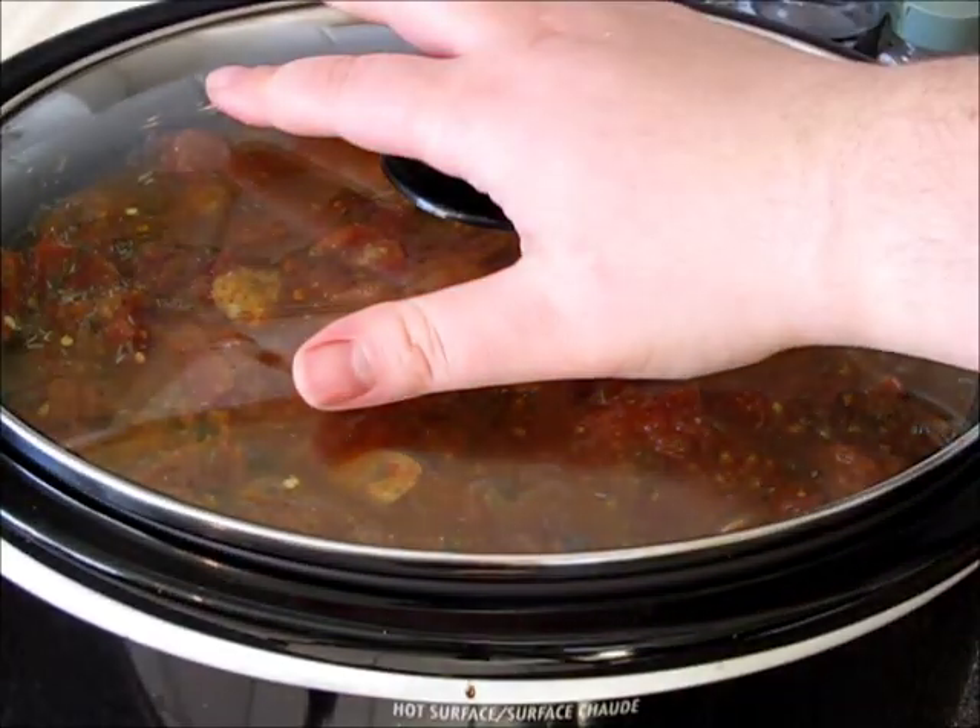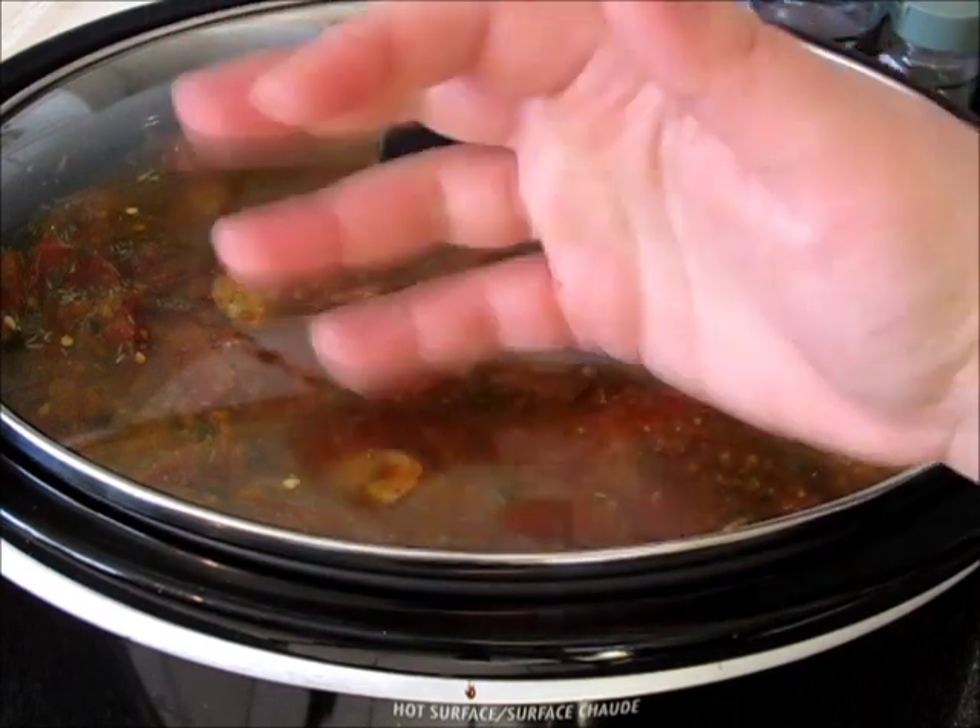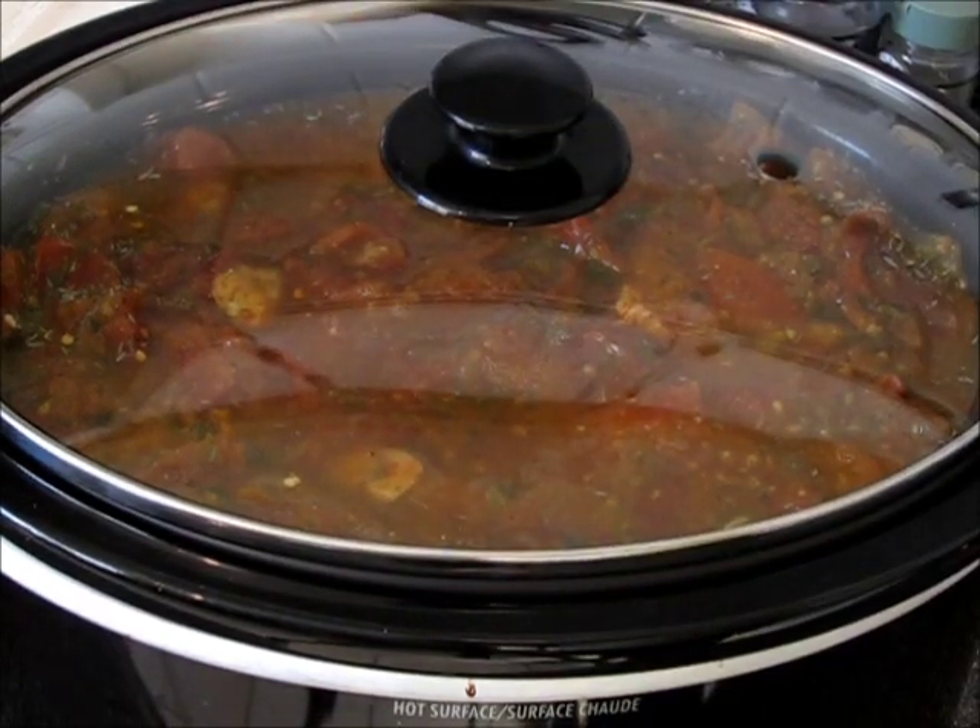Popping the lid on and turning the heat on high. Five hours later — this is beautiful, hot, and the whole house smells incredible. I want to try it. Mmm, I know you're jealous. I can feel it — I think you want to try it with me.